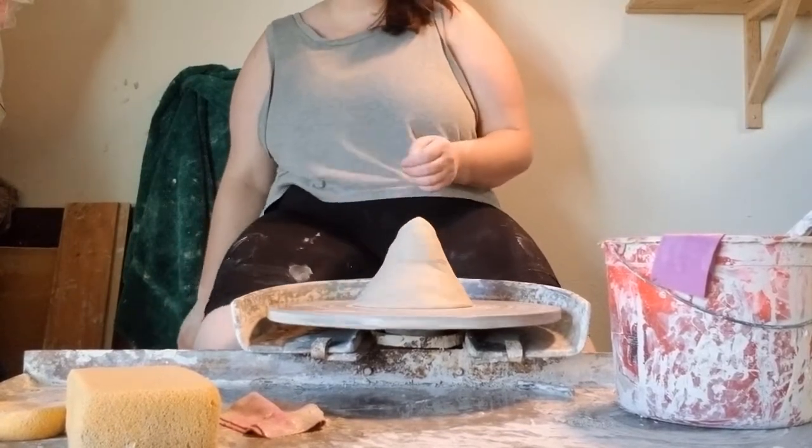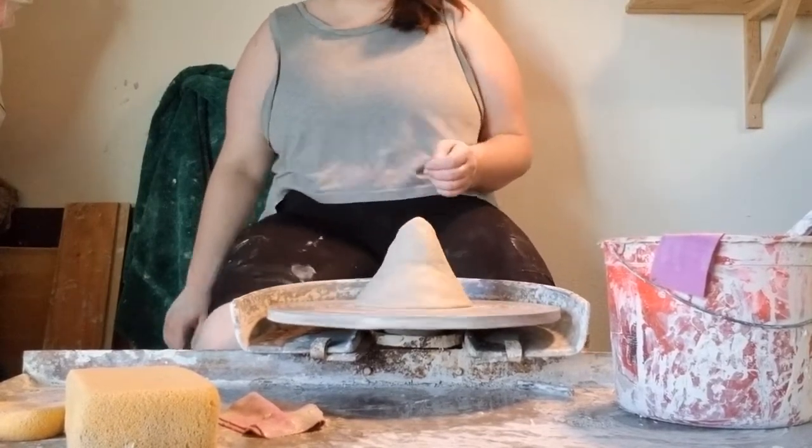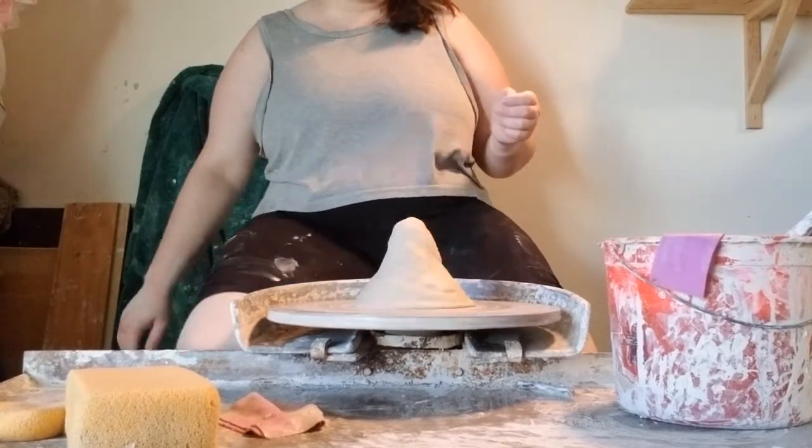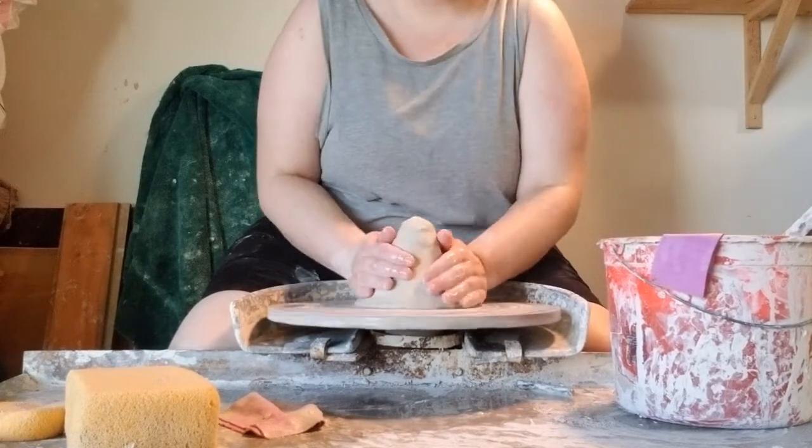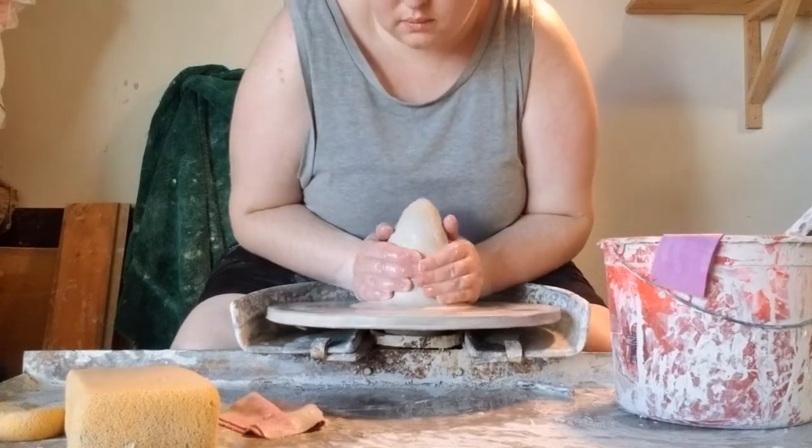And that sounds like it would be a bad thing, but it means that I can do things with this clay that you can't do with a porcelain. So this means I'm able to throw my plates not on a bat, and I'll show you at the end how I get them off of the wheel.